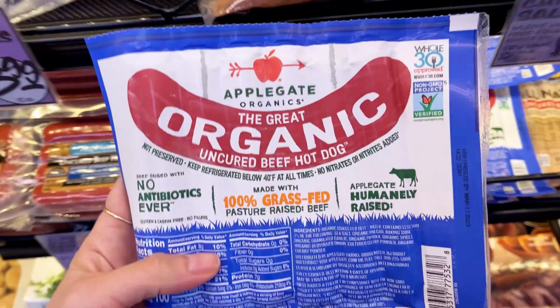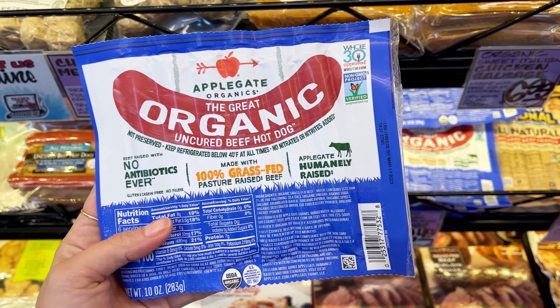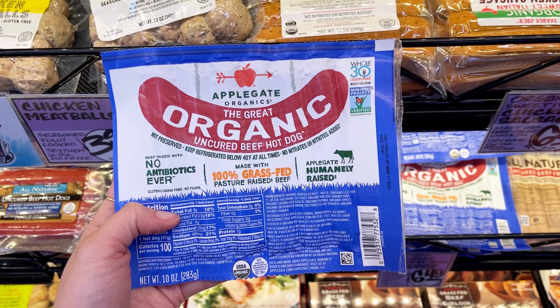One of our very favorites — Applegate's the great organic uncured beef hot dog. It has the Whole30 approved label on it so you don't even have to look at the ingredients, but it's made with 100% grass-fed beef and these are delicious just by themselves.